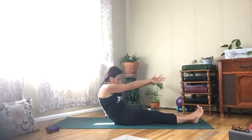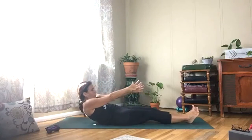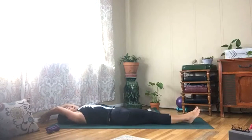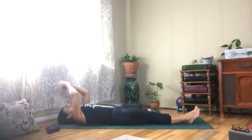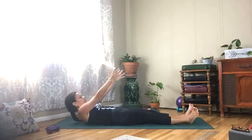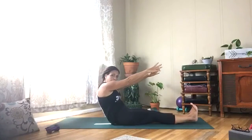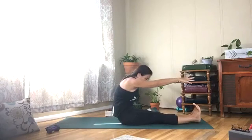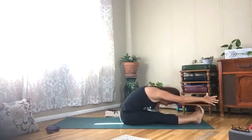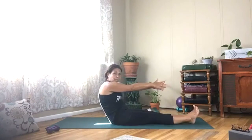Draw your belly in, curve your spine like a C, so slow. Reach your arms above your head. Take your arms right in front of your chest, start to roll up one vertebrae at a time. Flex your feet if you can, pull your belly in as you roll forward. Roll it down — one vertebrae at a time. We're going to do three more.